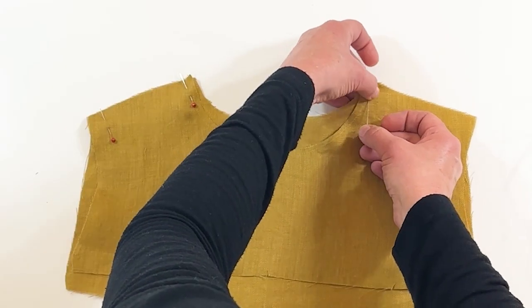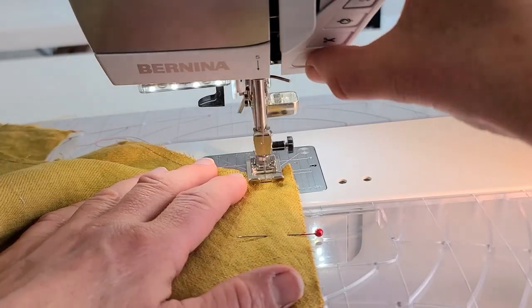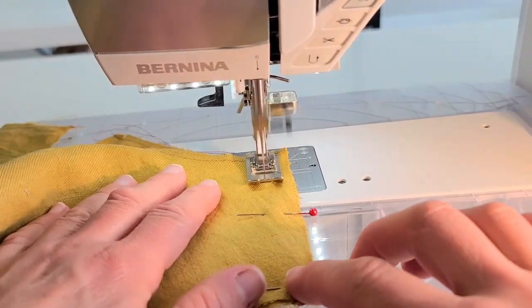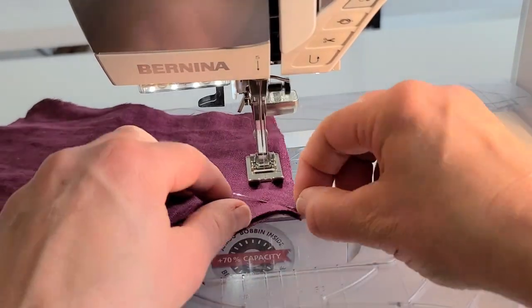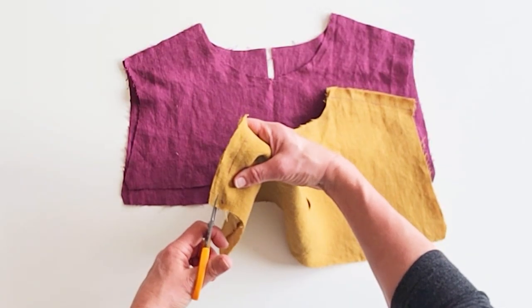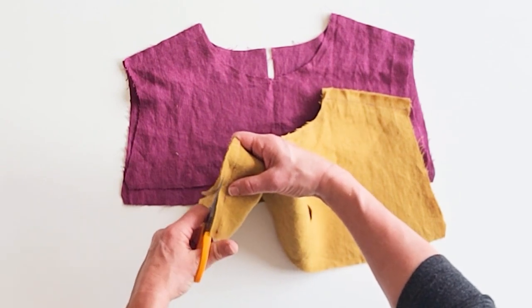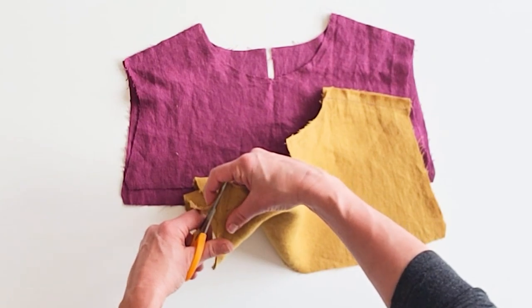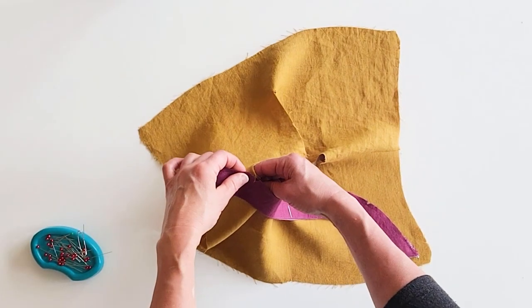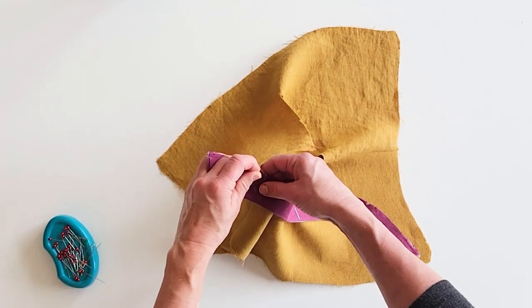With right sides together, match the front yoke to the back yoke at the shoulders and stitch together with a 5/8-inch seam allowance. Repeat with the back yoke facing. To grade the seams, trim them down to about 3/8-inch so when it comes together with the yoke facing, it'll create a gradation and not be so bulky. Now we're going to attach the collar — pin the raw edge of the collar to the neckline at the yoke, matching the notches to the shoulder seams.